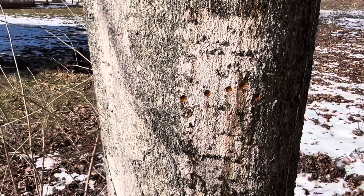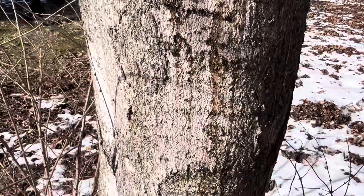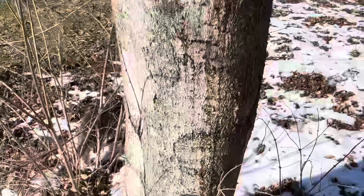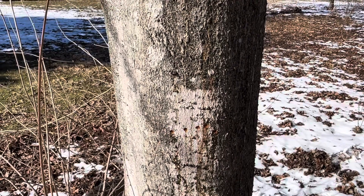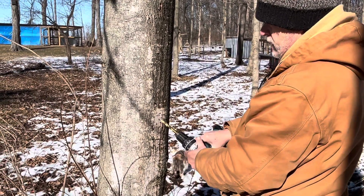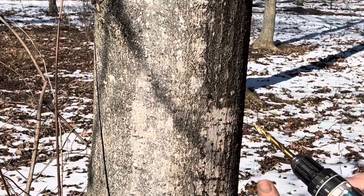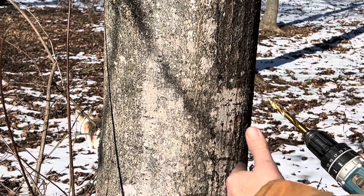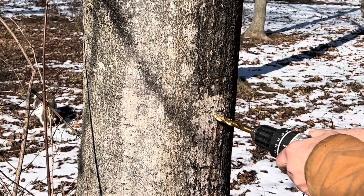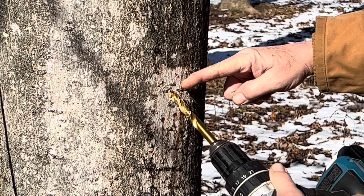I noticed as I was walking up that something in nature has already done some tapping, but they didn't go very deep. You can see where that sap is already going down the side of the tree and collected at the bottom. So we'll have plenty for us too. You should drill somewhere around 3 to 4 feet from the ground. There are guidelines about tapping the same tree the next year — definitely research that. When you drill, you want to go in about an inch and a half to two inches, and you want to go at an angle so the sap will drip out.